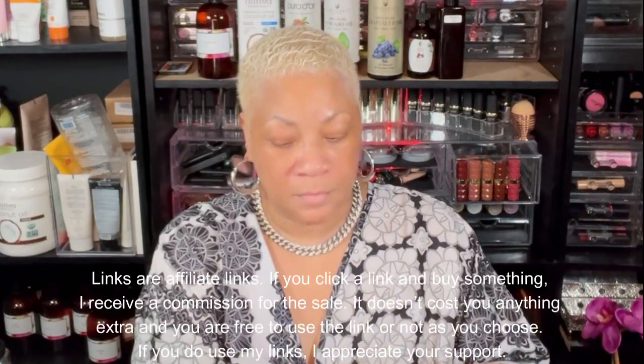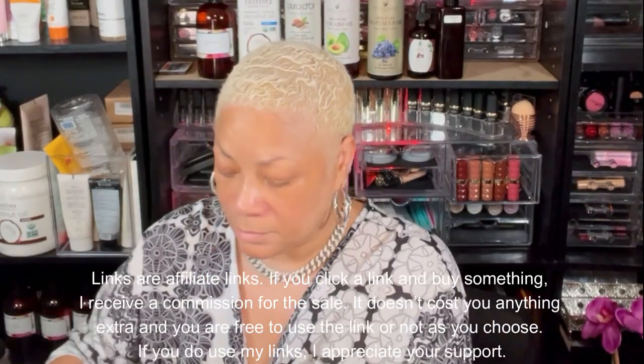Hello and welcome, beautiful babes — sweet angel here. I'll be talking today about some skincare tips. A lot of times people think that if you're a certain age, certain things aren't meant for you — some instances yes, and some instances no.